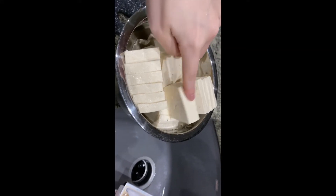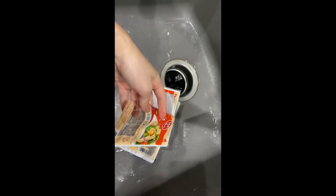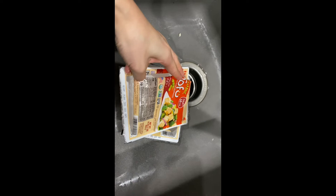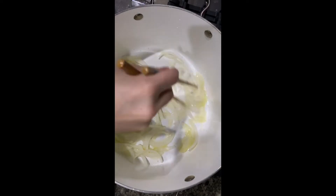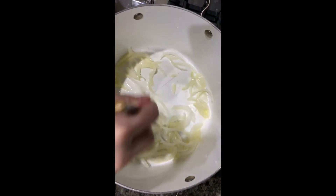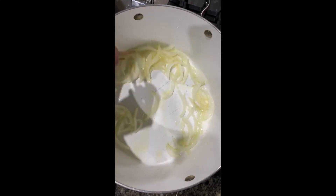I use the extra firm kind of tofu — 16 ounces, two packs. Shiitake mushrooms are good too; if you can't find fresh ones, dry ones are fine. Just let them soak in water for a few minutes, then slice them up.